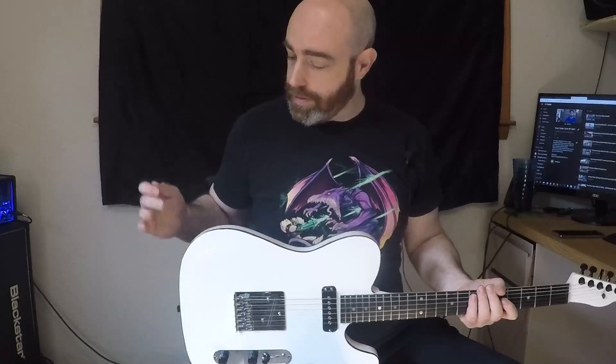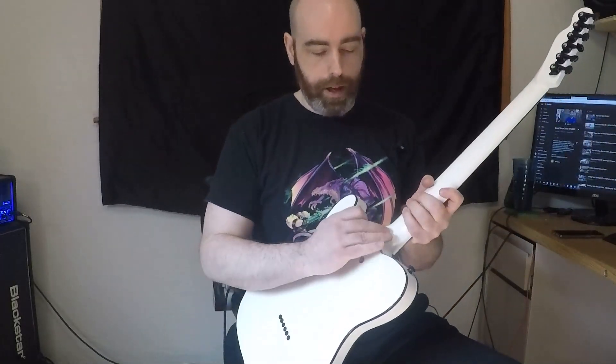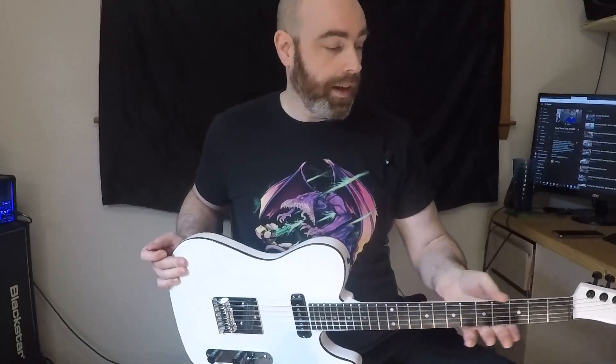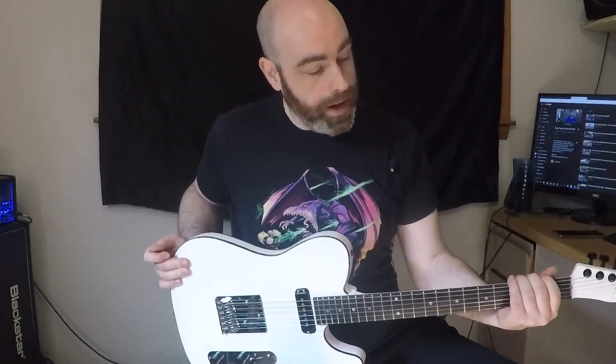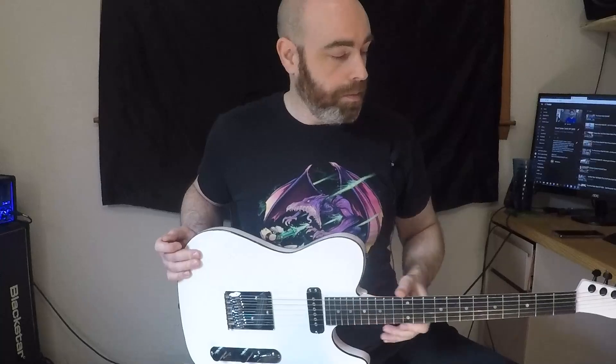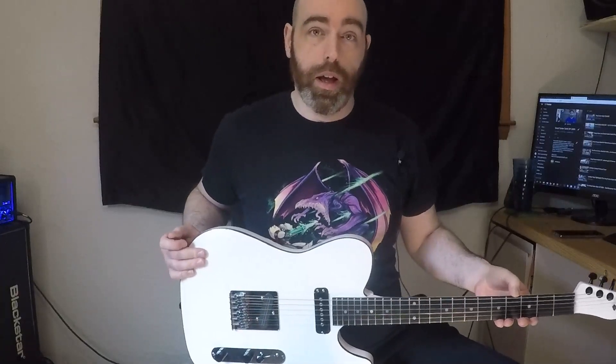Some of this stuff will be showing up in later videos. I'll explain the whole build situation at the end of this video like I said I was going to do, but there are more build videos coming that will detail the rest of the process. Comfort features: I've got the arm carve, the belly carve, the neck joint carve. I've also taken a lot of care on the neck to make sure it is as comfortable as possible — there are no lines, no bumps. It is super smooth, even though there's paint and clear coming up to the unfinished fretboard.